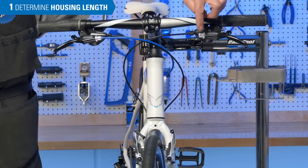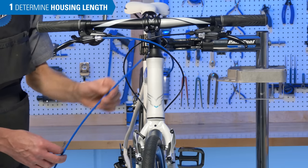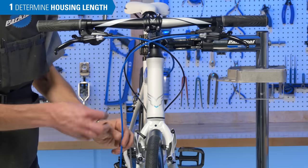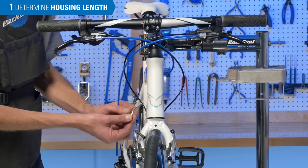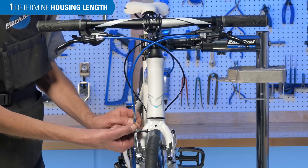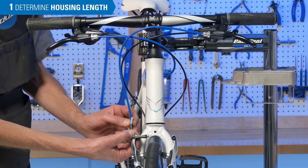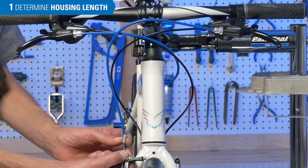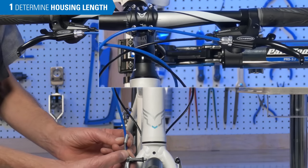On this bike, the left lever is going to route down to the front brake. This is a common linear pull brake. Our housing will be installed into the barrel adjuster and come down to the housing stop at the brake, which may be at another barrel adjuster or, in this case, at the noodle. We install our noodle at the linkage and hold our housing adjacent to the stop. If we're too long — as we can see here — the housing rises up and above the brake lever adjusting barrel. So that's definitely too long.